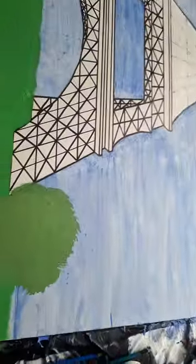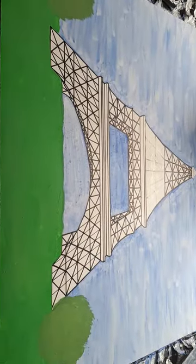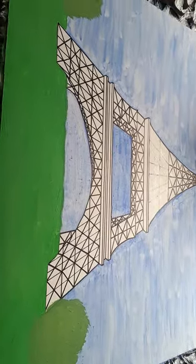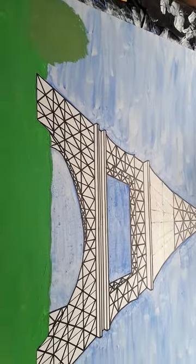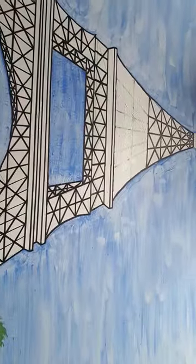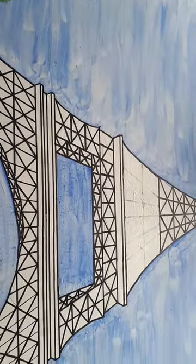You'll see here that I'm working towards making a canvas which I'm going to be putting up on my walls. I'm actually going to do what is known as a feature wall, and I'm in the process of putting up the structure for it. I thought I'd do a little bit of painting — you'll see in the past pictures from my other posts it basically coming together.